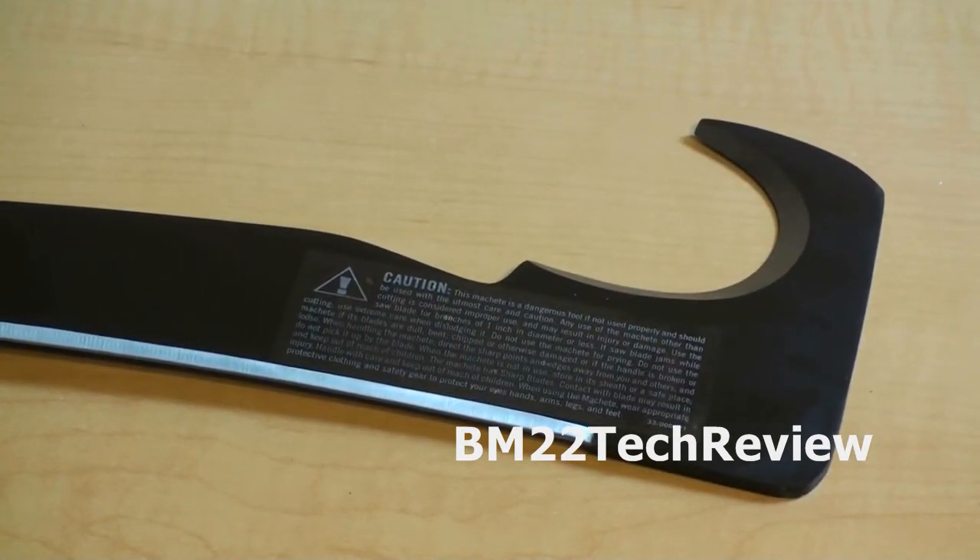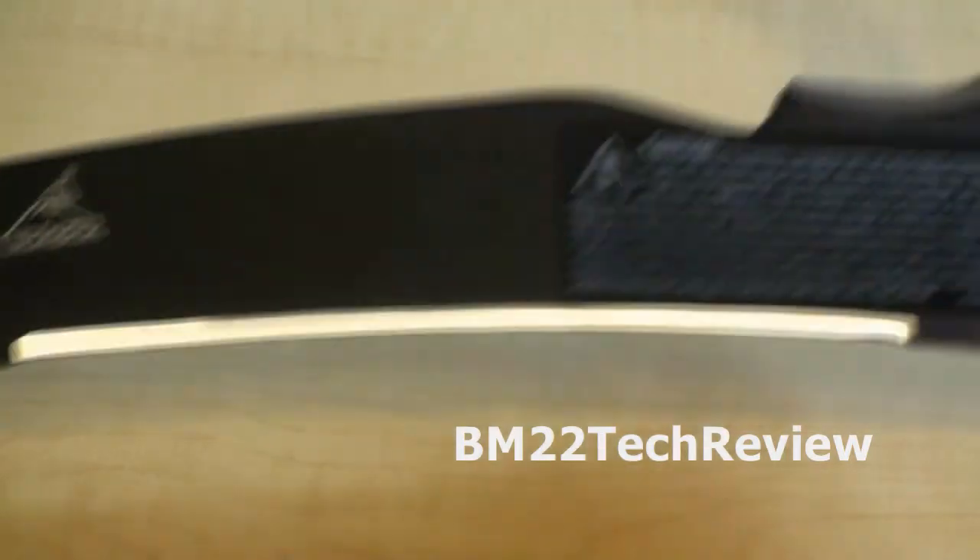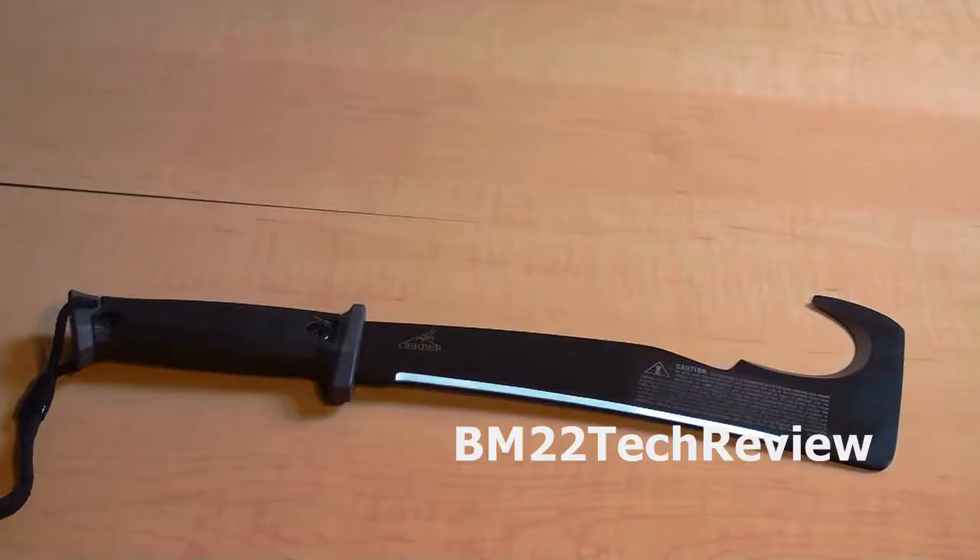It has an overall length of 16 and a half inches and a blade length of 10 and a half inches. It weighs 18 ounces and is made of high carbon steel.